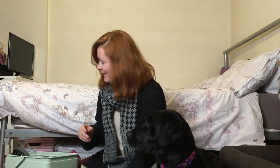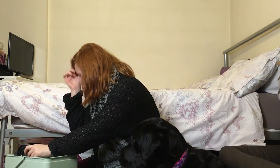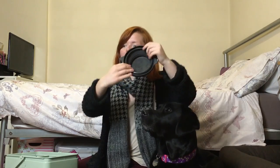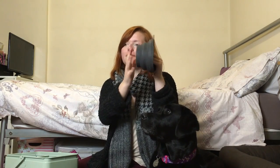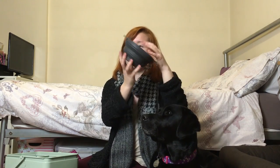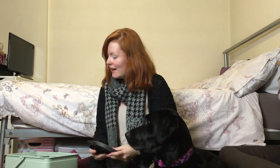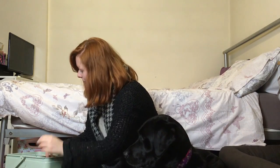Next we have this dog bowl — it's rubbery, got it from Amazon, I think it's about seven pounds. It's sort of like you can just push it up and fold it down, very nice to put in my handbag.